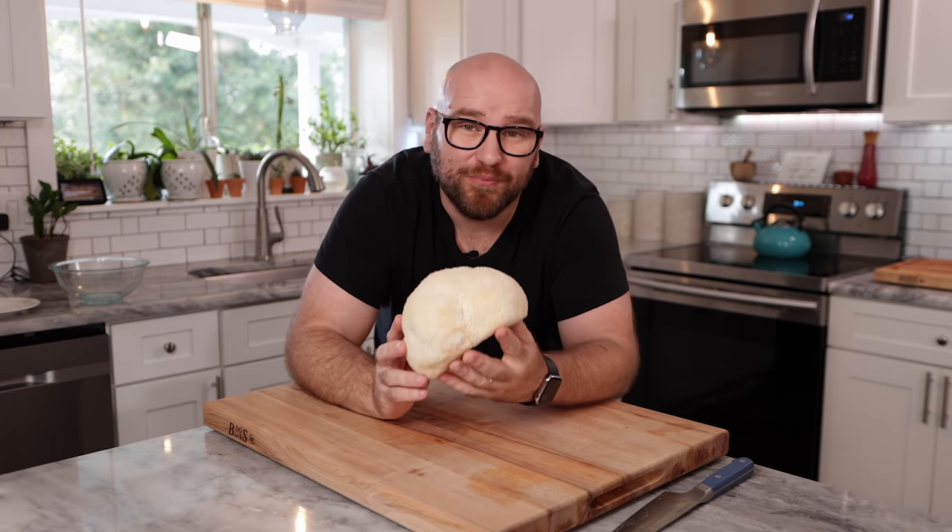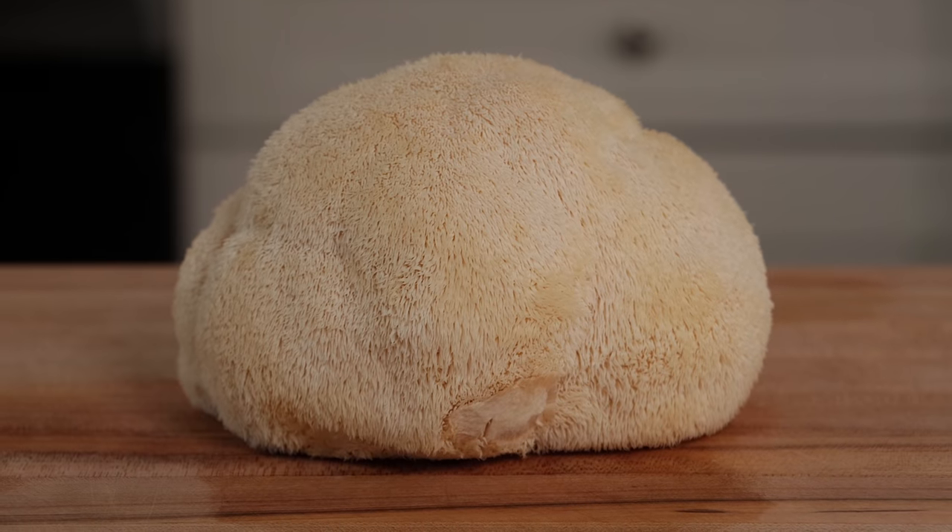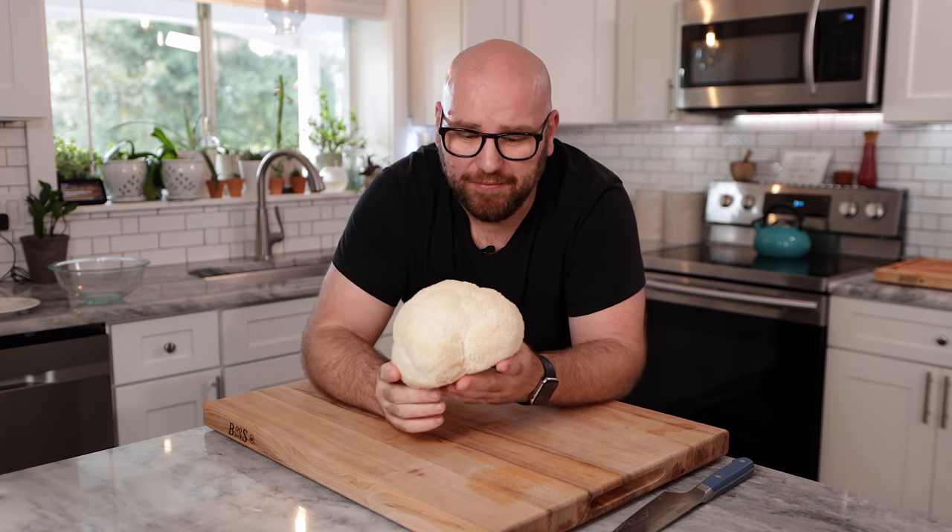I just picked up another mushroom from Florida Shroom King. Look at this thing. This is the lion's mane mushroom.